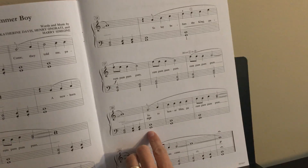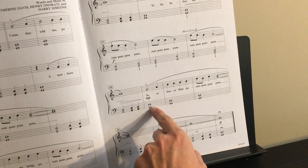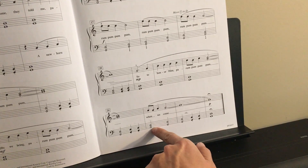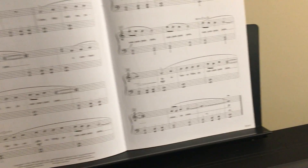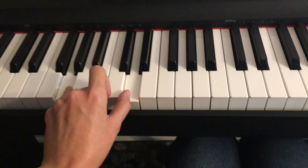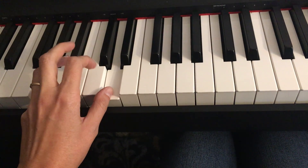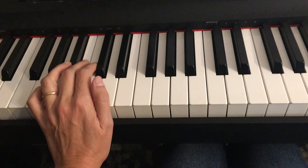And measure 21, you go back to the original G position. So you have G and D. Measure 25, again you're switching the G into the A and then going back to the G at the end. So it's a combination of these notes — you have four and one. So you're going to play these combinations.